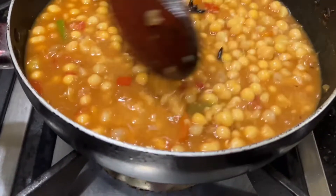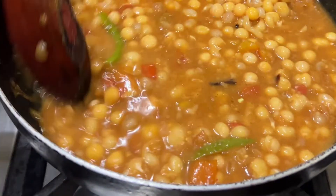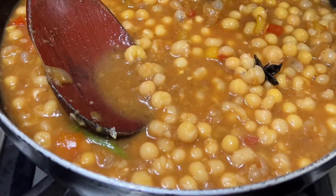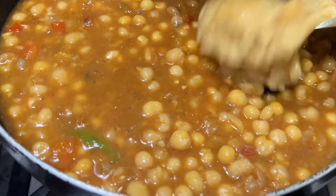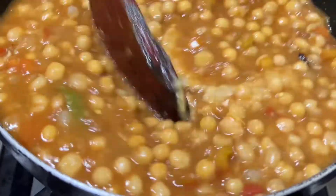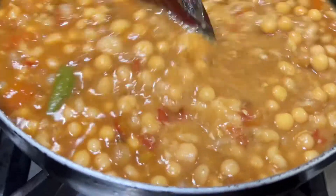I am going to make a dish for a vegetarian. I am going to make a great white piece. Step by step, take a look at this. I am going to make a great thick gravy with a great white piece.